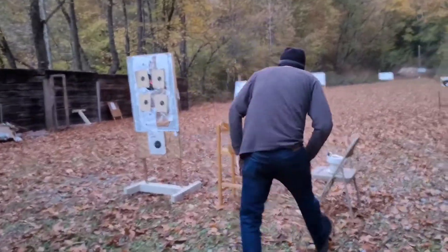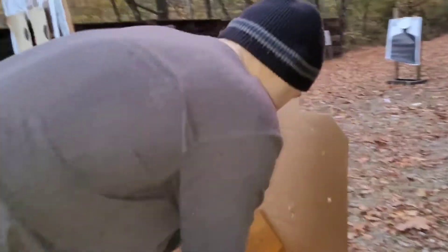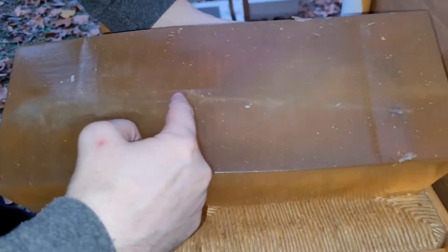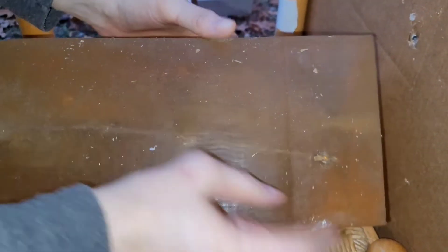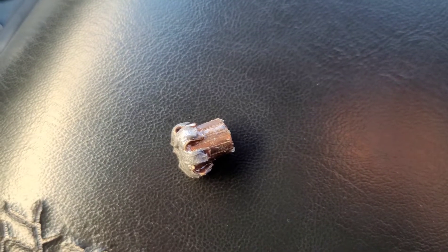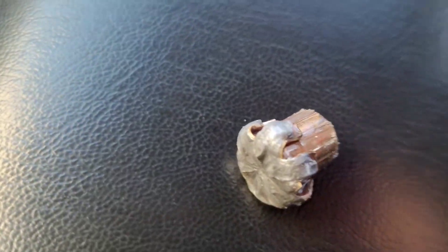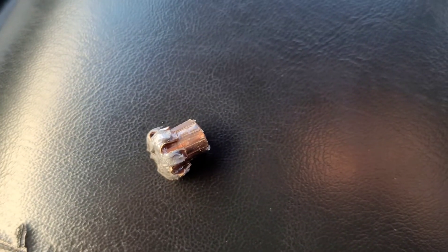Oh my gosh, this is interesting. It's in there though. That's a nasty wound channel. Went in here — frag right here — stopped it. So there's the jacket, right plumb there. The only round that stopped in the gel block was the 9mm hollow point. Mushroomed just like it's supposed to. Very nice.